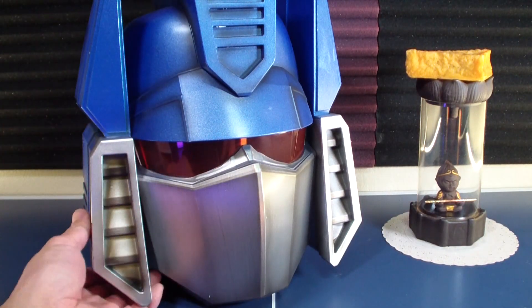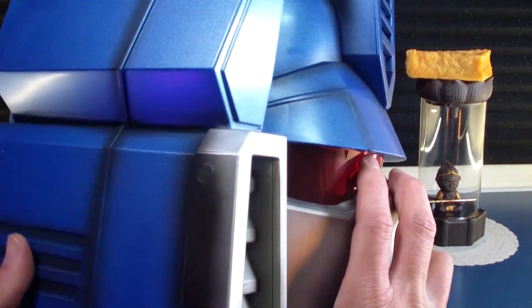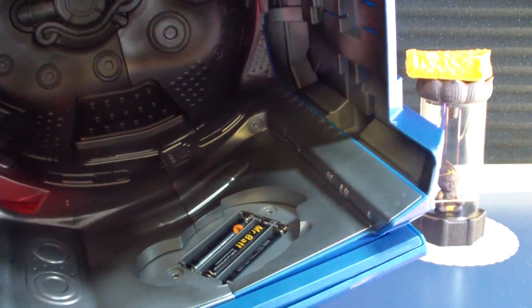My copy came with a few imperfections but not too bad because of the overall finish. That's the battery compartment there.